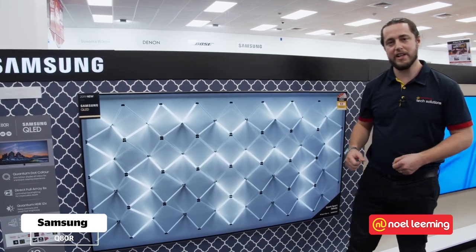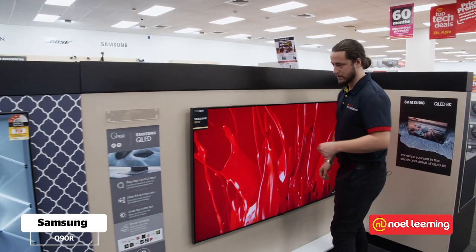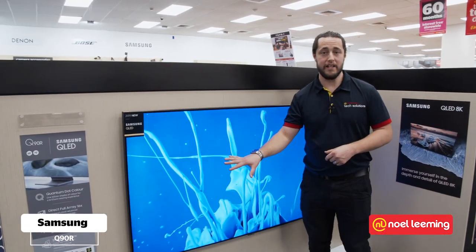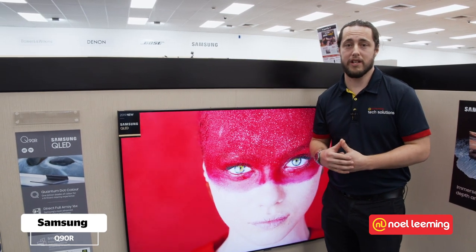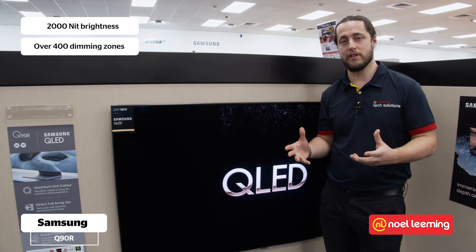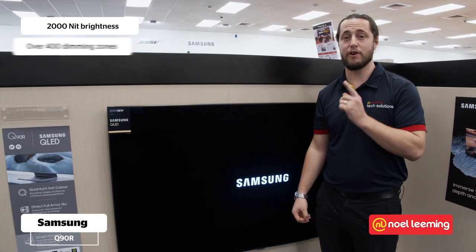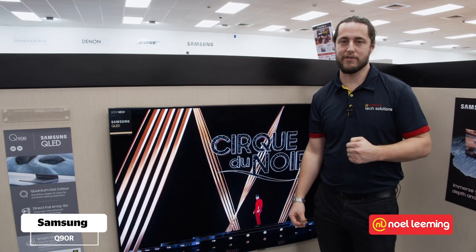The next one up is the Q90R. The Q90R is a really big step up in terms of image quality. It's got 2000 nit brightness and over 400 dimming zones — it's really going to give you an awesome viewing experience. This is the flagship 4K QLED TV from Samsung.